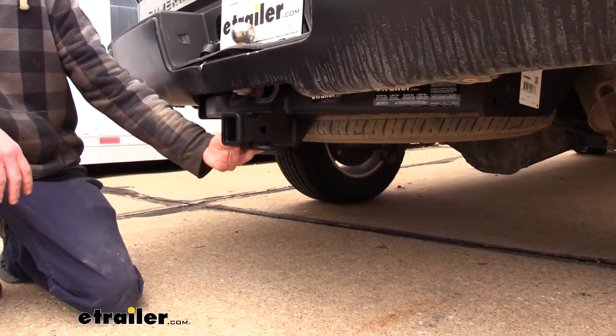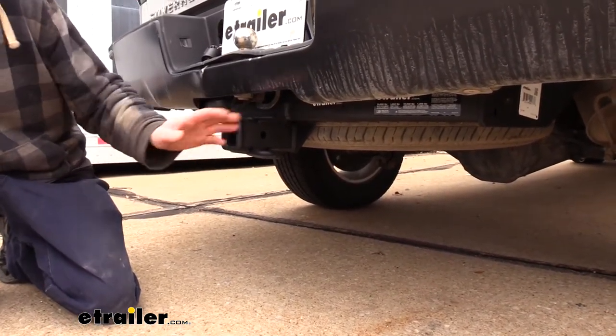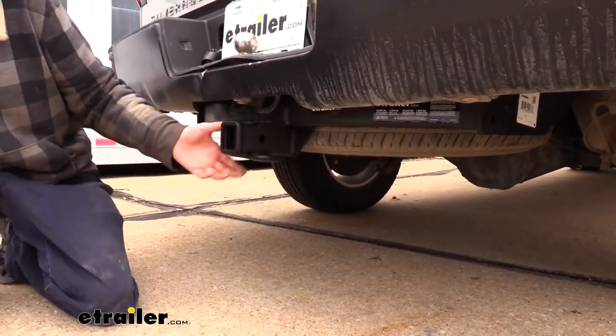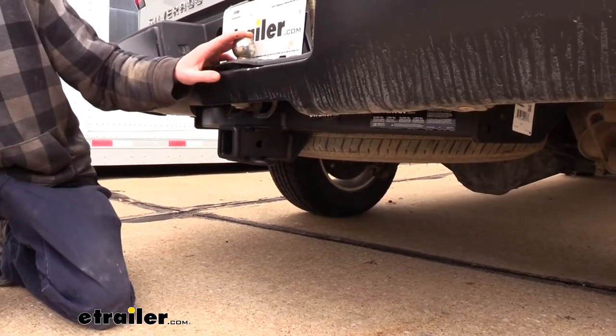This is what our hitch looks like when it's installed. It is tucked up nicely behind the bumper — you will be able to see a bit of the cross beam hanging down, but for the most part it's covered. And while it is installed you still will retain use of your bumper mount if you want to use that as well.